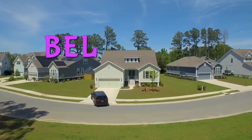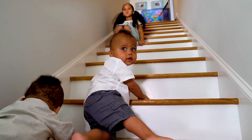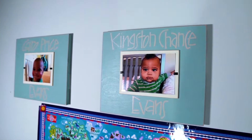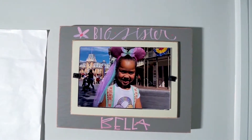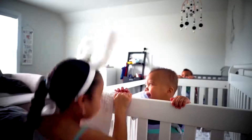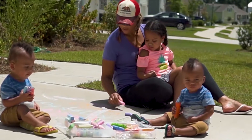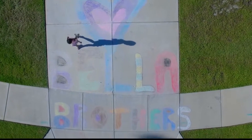It's the B to the E to the LLA. It's Bella and her brothers and they're ready to play. Here on YouTube, you can see their adventures with Kingston and Cairo — the laughs are endless. Bella plays guitar, loves dancing in the car, loves her little brothers — yo, they shine like stars. So welcome to the channel and our family too. It's Bella and the Brothers and this song's for you.